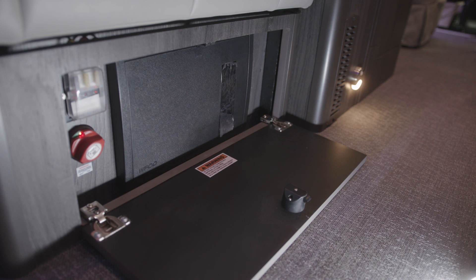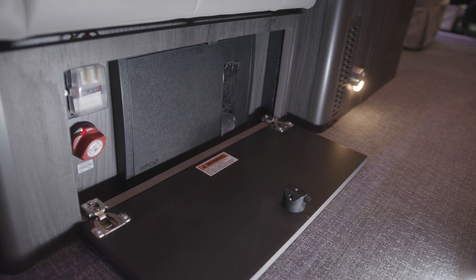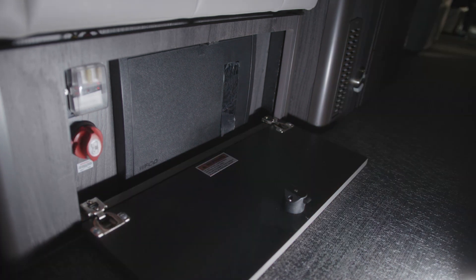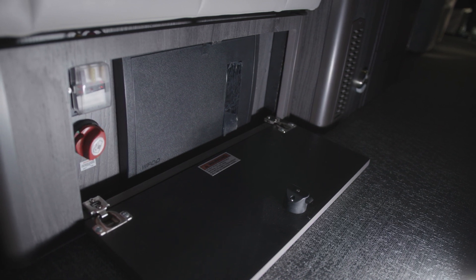This is the motorized remote battery switch that is underneath the ottoman on the driver's side, controlled by the rocker switch below the touchscreen. I will demonstrate. Turn the rocker switch off below the touchscreen, the motorized switch will turn off, and then you turn the rocker switch below the touchscreen back on, the motorized switch will turn back on.